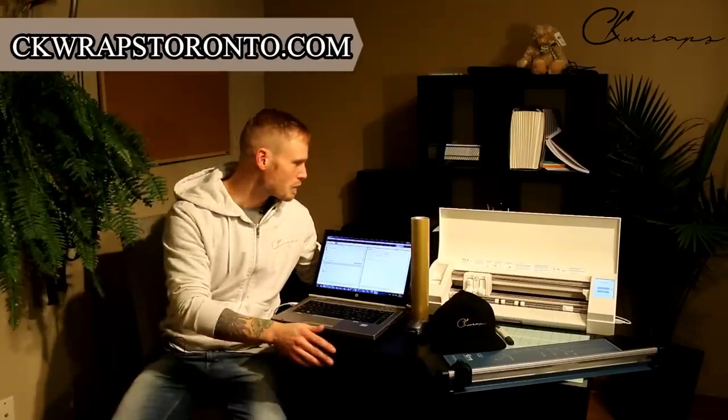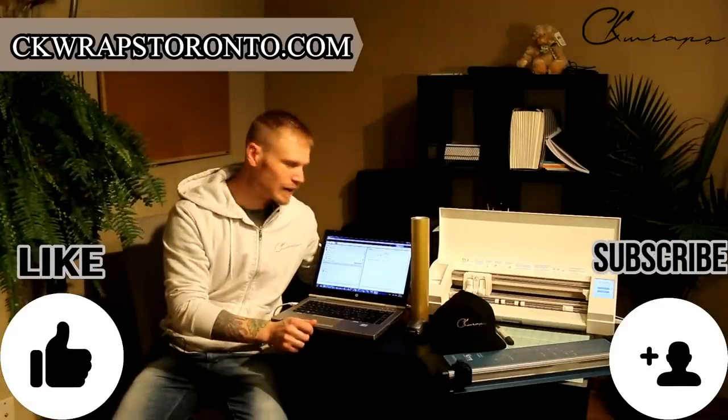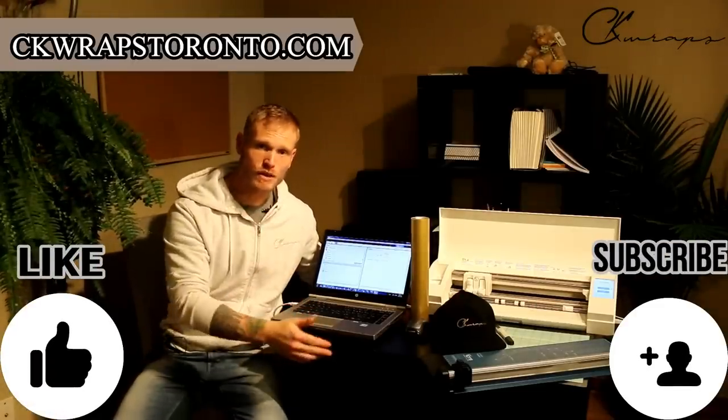What's going on everyone? Christian here from CK Wraps. Welcome to my office — this is where I get some paperwork and stuff done. Don't forget to give this video a like and subscribe if you want to see more videos like this.